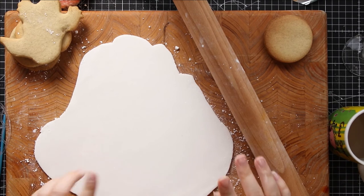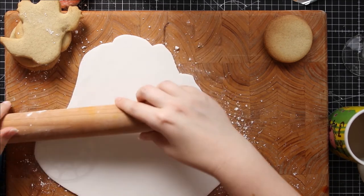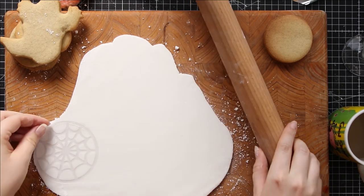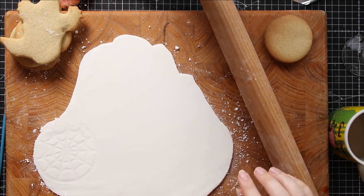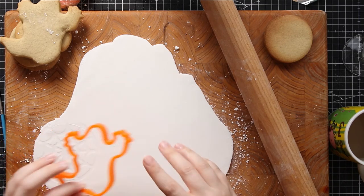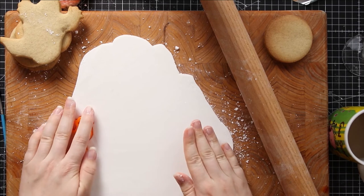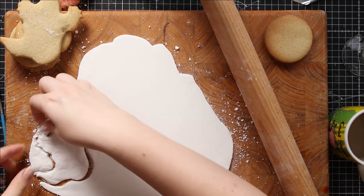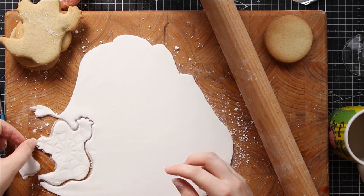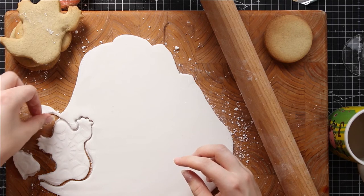This time I've rolled the icing out much thinner. Here's my spiderweb stencil — I'll roll over it and press nice and firmly. There's the nice pretty design! Hopefully you can see it on camera. Now I can cut out the ghost shape. That's a much better thickness.